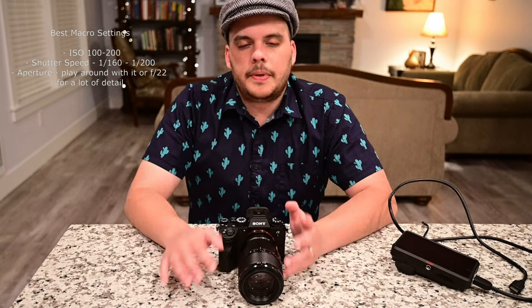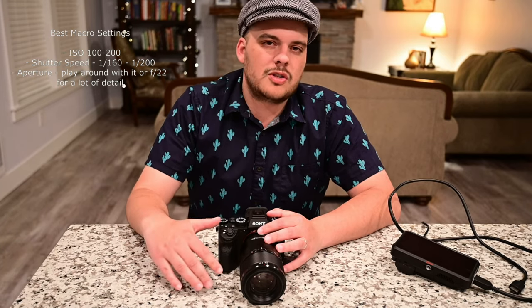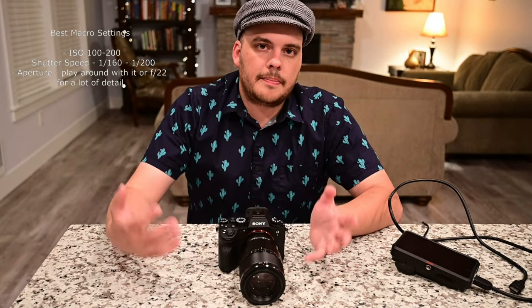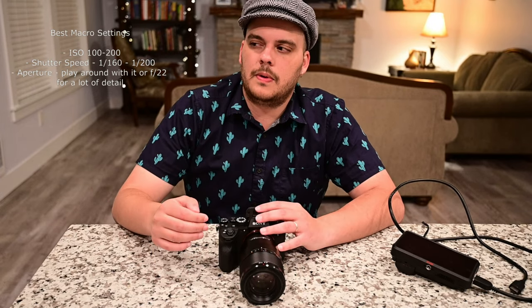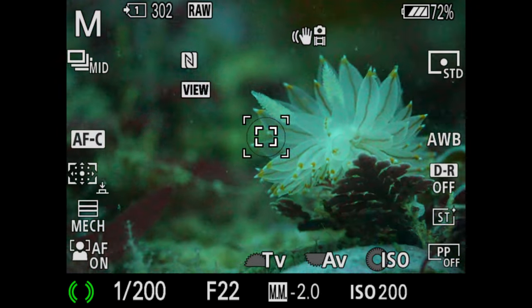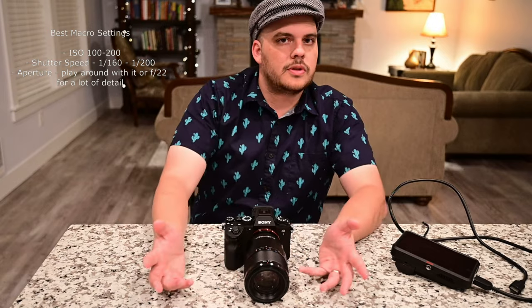When shooting macro, it's more about adjusting your aperture. I usually set my shutter speed around 1/160th to 1/200th, and ISO at base or around 100 to 200. For aperture, if you want nice bokeh, open it up — shoot anywhere from f/2.8, which is very shallow depth of field, up to f/7.1 or f/9. Even with a diopter, f/9 is going to give you a lot of bokeh. If you want a lot of detail, close your aperture down to about f/22 — anywhere between f/13 to f/22. Unfortunately the Sony 90mm macro does not stop down past f/22, which is one limitation for Sony macro photography.